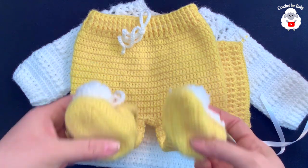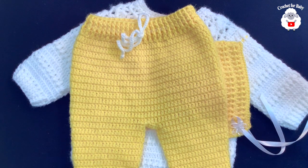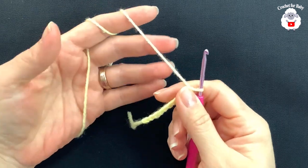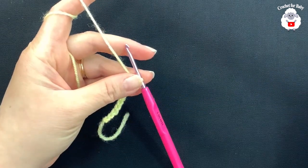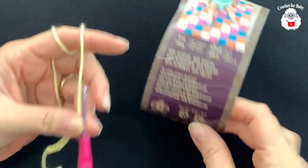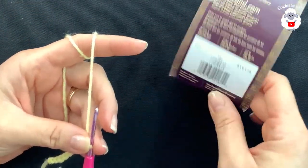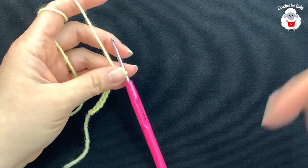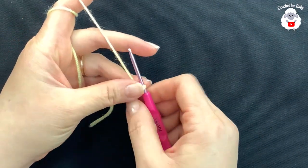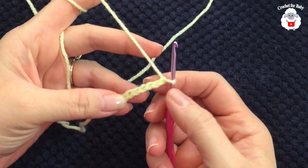Down here in the information box I'll leave you the link for the little sweater. I hope you like it and without further ado, let's get started. To begin I'll be using a three millimeter crochet hook, and today I'm using a light number three baby yarn — Lion Brand Baby Soft in the color Lemonade. I'll leave you a link to purchase this yarn in the information box. To begin I have 12 chains.